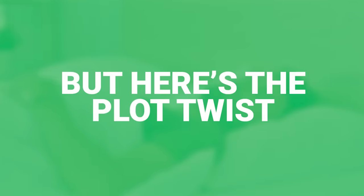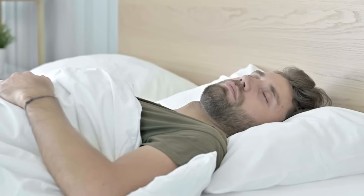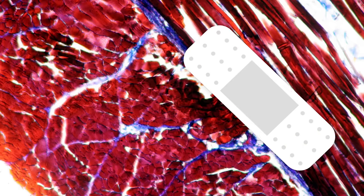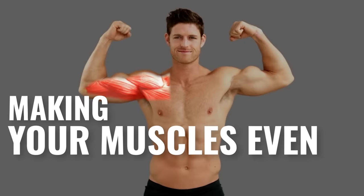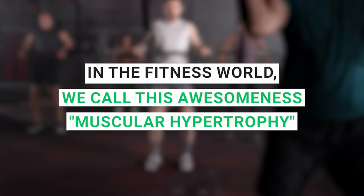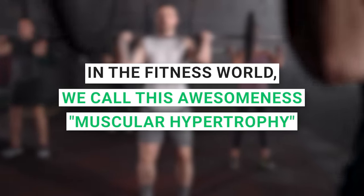But here's the plot twist. After your workout, when you're chilling or catching some Zs, your body turns into this repair wizard. It not only fixes these tears but goes above and beyond, making your muscles even bigger and better. In the fitness world, we call this awesomeness muscular hypertrophy.